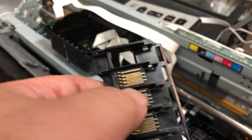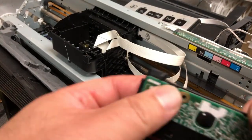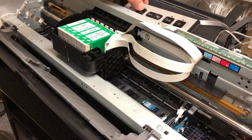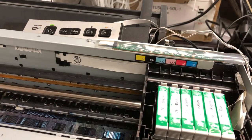Now we just insert a bunch of new chips. Then slide in the new chipboard. Now we put everything back and turn the power on, and wait for the result.